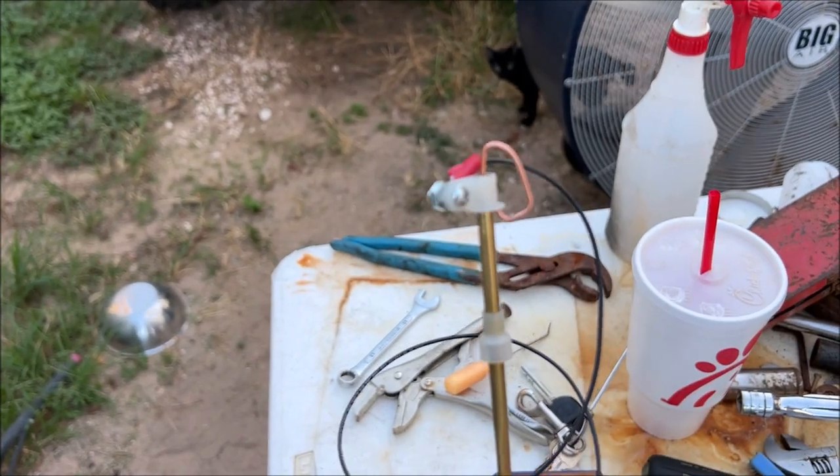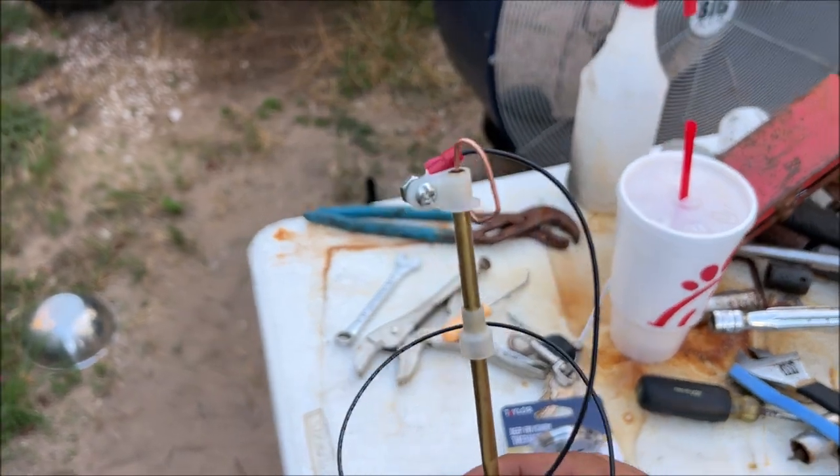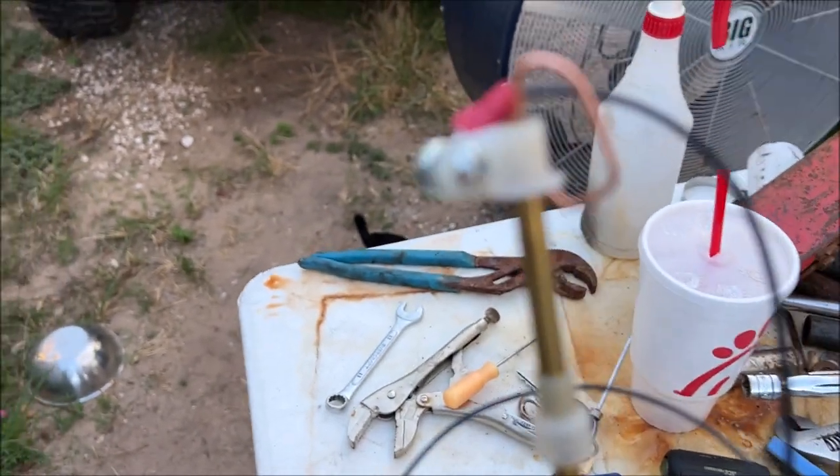I called them and he said he's going to send me another one because we don't know if it's calibrated right anymore. That thing should be springy like that.